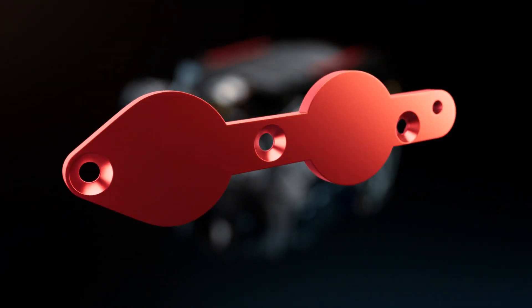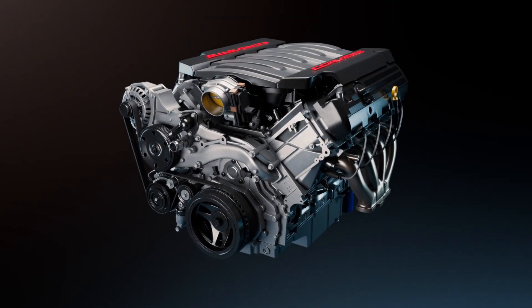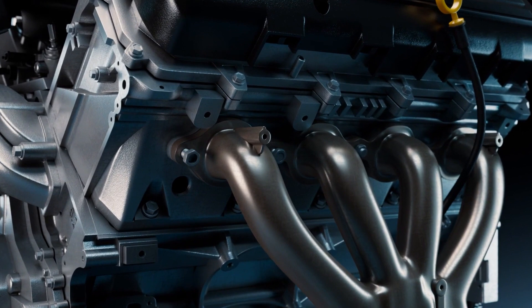Easy Stud Out is an innovative tool that lets you easily remove broken exhaust manifold studs. No need to drill and tap, which requires removing cylinder heads or sometimes complete engine assemblies.